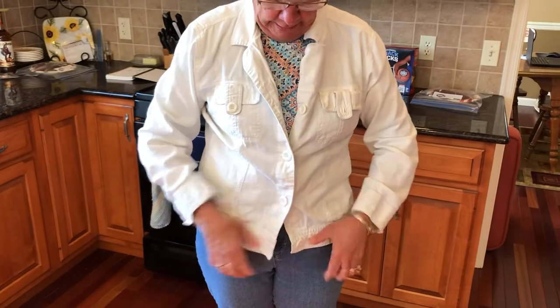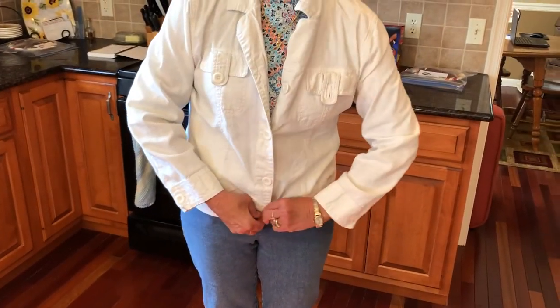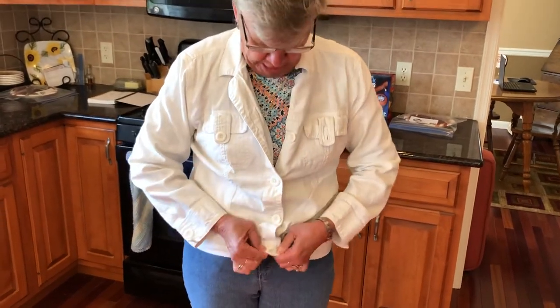One more time we're gonna push it through. There we go, and that's how you button a coat.